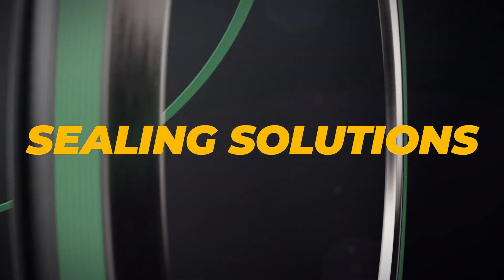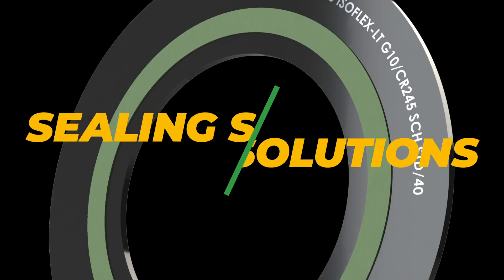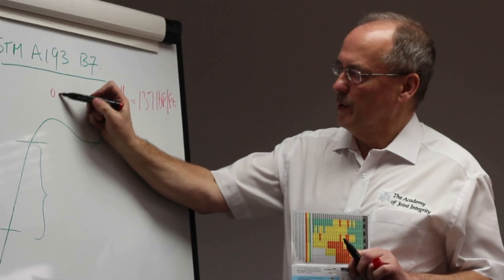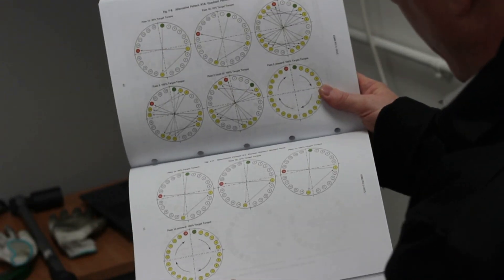Flexitallic's leading, innovative sealing technology, such as Thermiculite change gaskets and Isoflex, featuring Curriculite, and world-class engineering experts work together to ensure you have maximized safety and integrity across your asset.